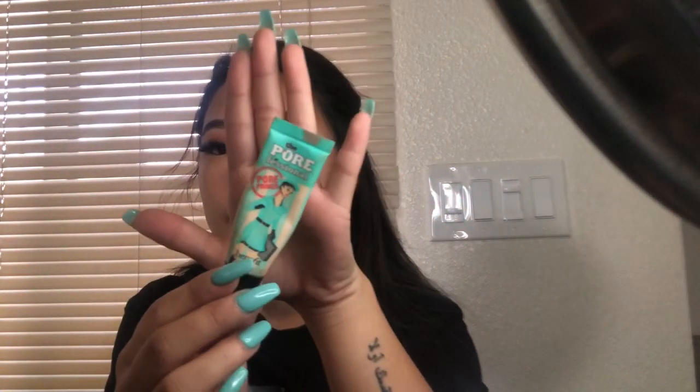Now I'm going to prime my face with the Benefit Pore Professional Pore Primer. I didn't like it before because it would make me more oily, but it's pretty good. I just put it around my T-zone.